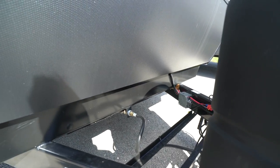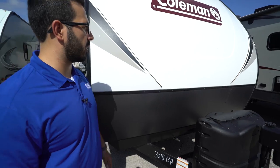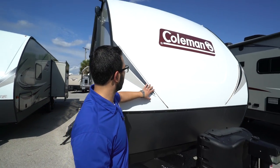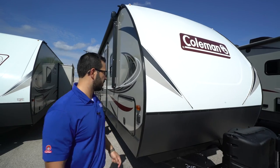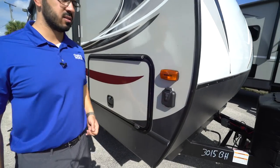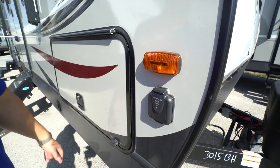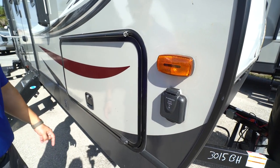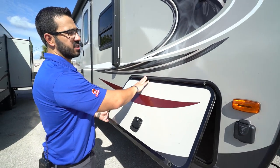Right behind that you have two 20-pound propane tanks with a cover, and a bit further back are rails for your battery. Coming up the front here you have diamond-etched plating to help protect the front end from rocks and debris thrown up by your tow vehicle. The front three-quarter cap has LED lights inlaid on both sides. Coming around to the side, you'll see solar prep — if you're going boondocking and want solar, just buy the portable panels, plug in right there, and it'll trickle charge your battery.